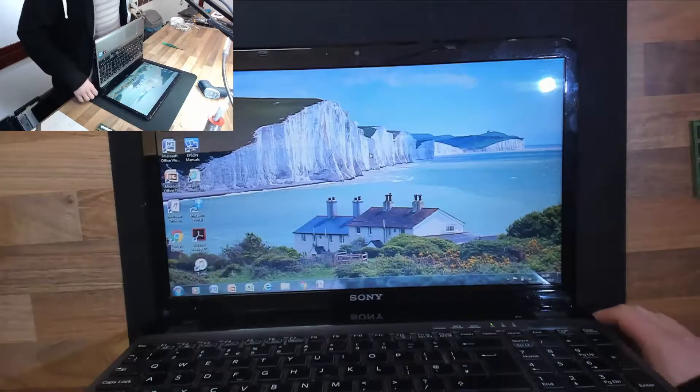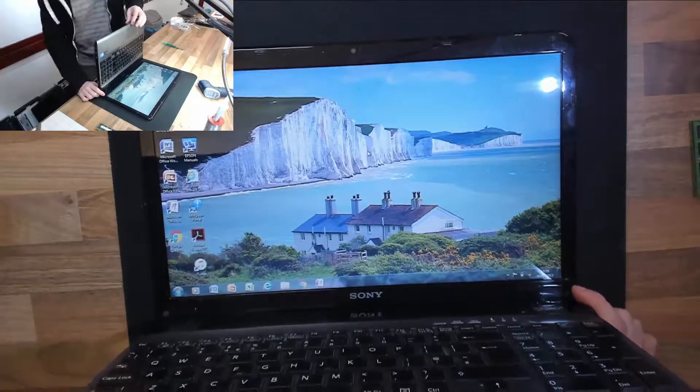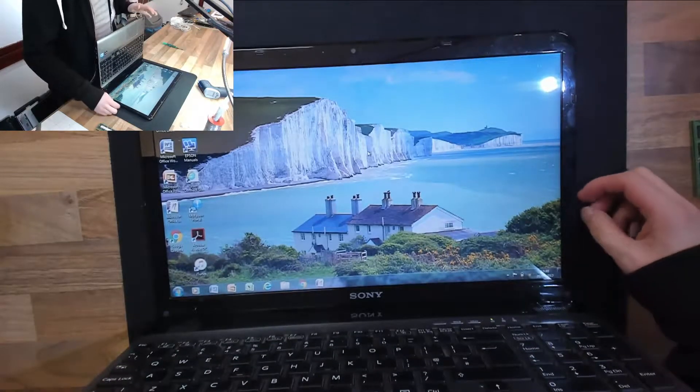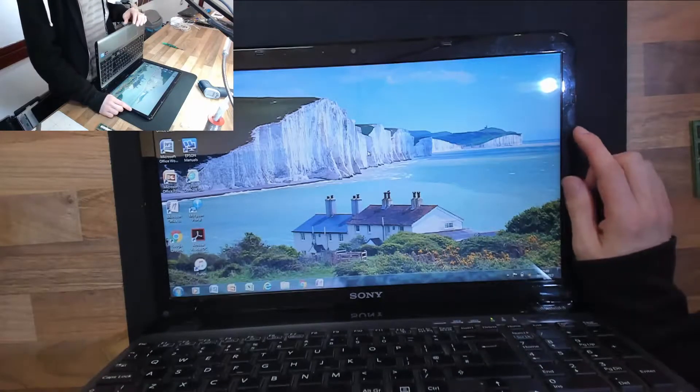Hello Interwerbs, welcome to Let's Fix Computers. We're looking at a Sony VAIO SVE151G today, which has a display issue, which I think is a display cable. So I'll show you what we've got here.